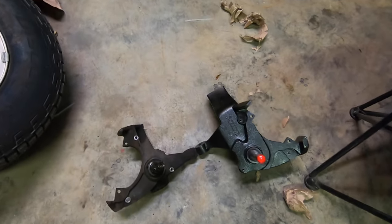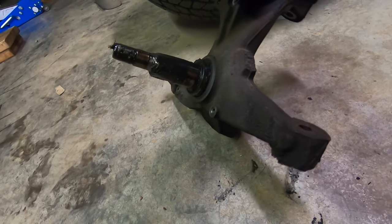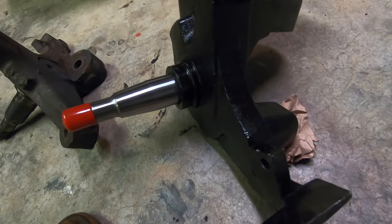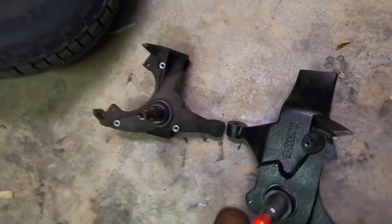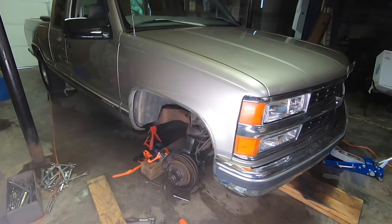Let's check out a little side-by-side between the two. As you can see, the shaft is just about at the bottom of the stock spindle, whereas with this big boy you can see how far it's dropped down. Put them side by side and you'll see how much taller it is. Let's drag these lights over there and do a little walkthrough on how to get these installed.